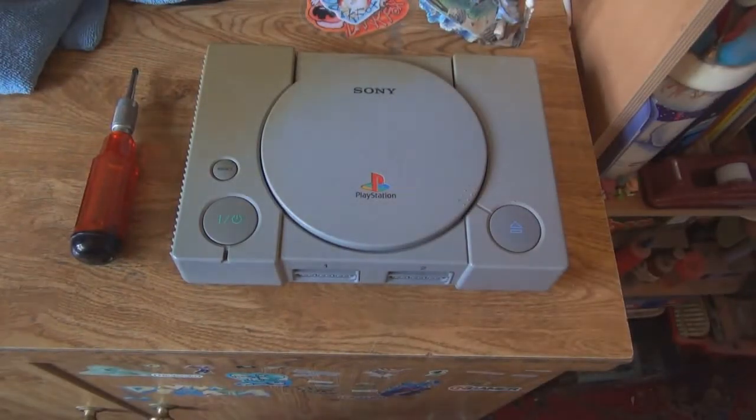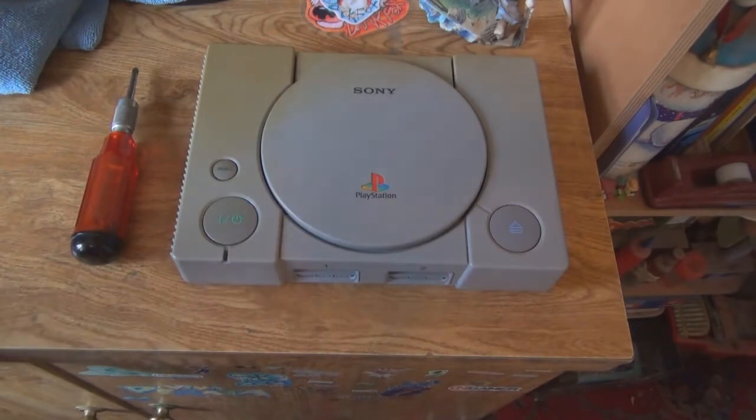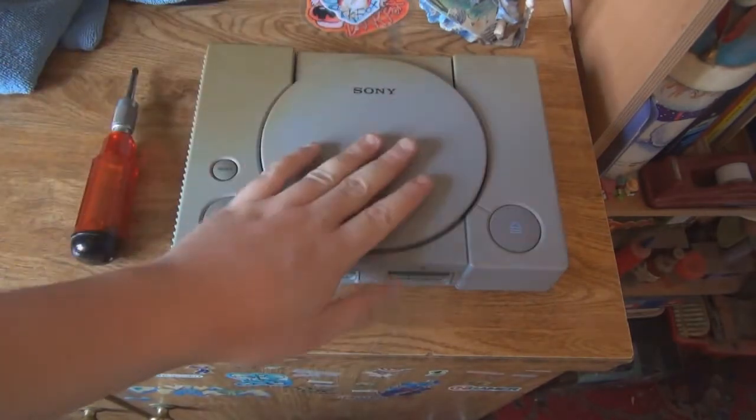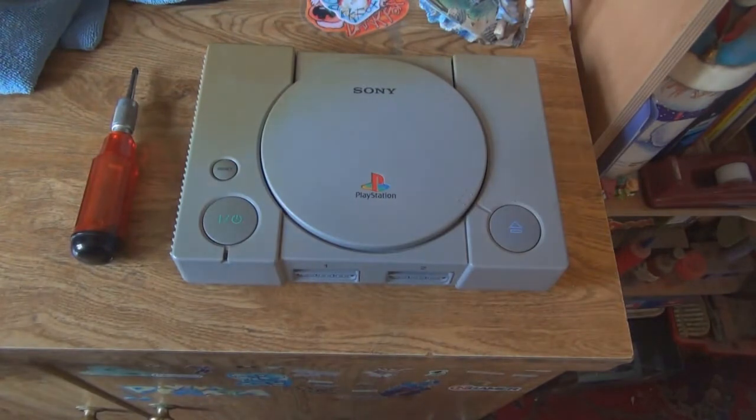Hello everyone, this is Lukeful Smith and this is going to be my first disassembly video on cleaning consoles, that kind of thing. This is my PS1, the very first PlayStation I ever got. I actually cleaned the top of it because it was caked in dust and everything. I'm going to use it to do one of my Let's Plays this year, because I did my Resident Evil 2 run, which I started with Claire A and Leon B.